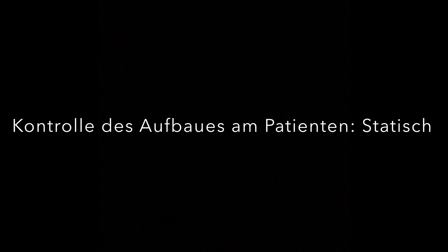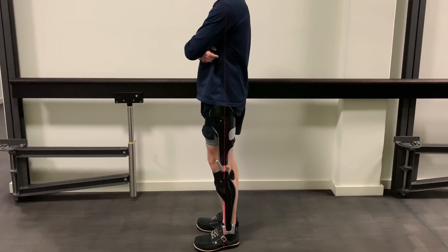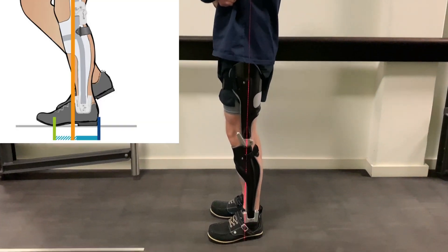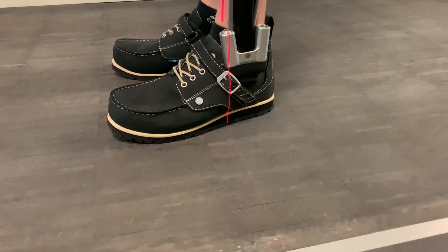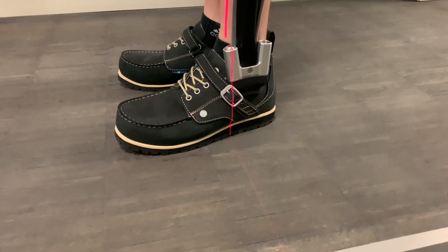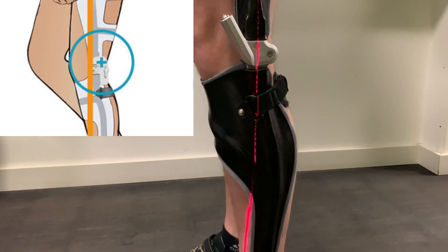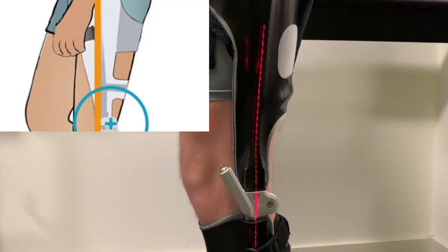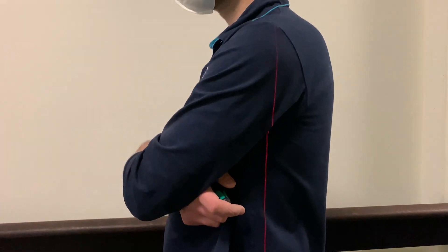Kontrolle des Aufbaus am Patienten statisch: Wir beprüfen, ob der in der Grafik dargestellte statische Aufbau für den Patienten umsetzbar ist. Beginnen wir am Fuß – fällt das Lot durch das hintere Drittel der vorderen Hälfte der Unterstützungsfläche? Und fällt das Lot durch die Mitte des AP-Maßes, durch die Mitte des Oberschenkels und durch das Körperzentrum?